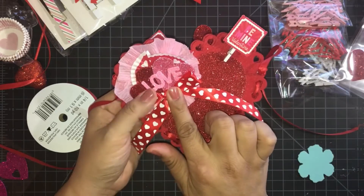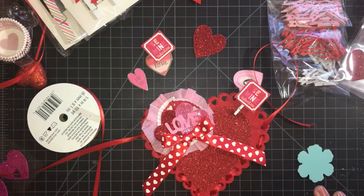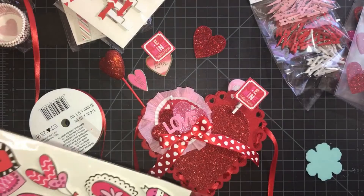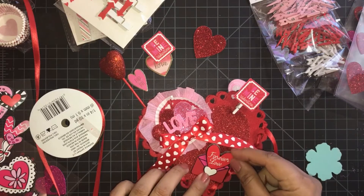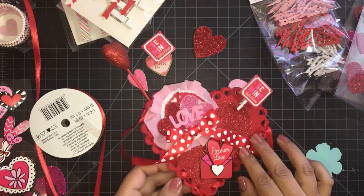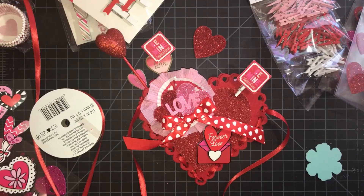So here we have it — so cute, adorable! Should we put a sentiment? I have these stickers right here and I'm going to see if one of these works on here. I'm liking this envelope sticker — so cute, isn't that cute? A little pocket. Now let's fill it with some stuff!